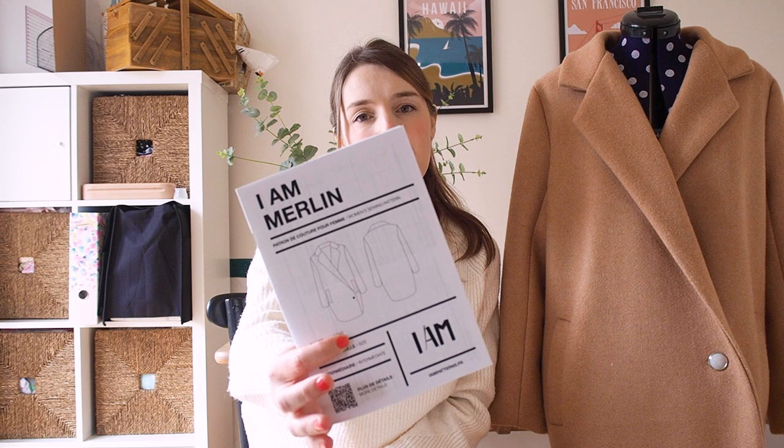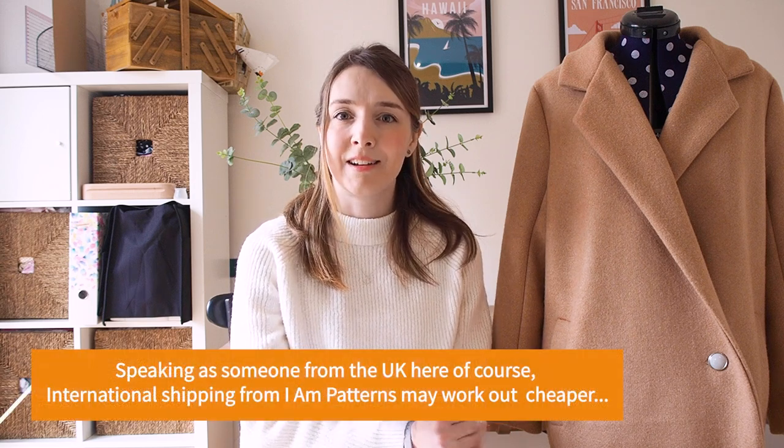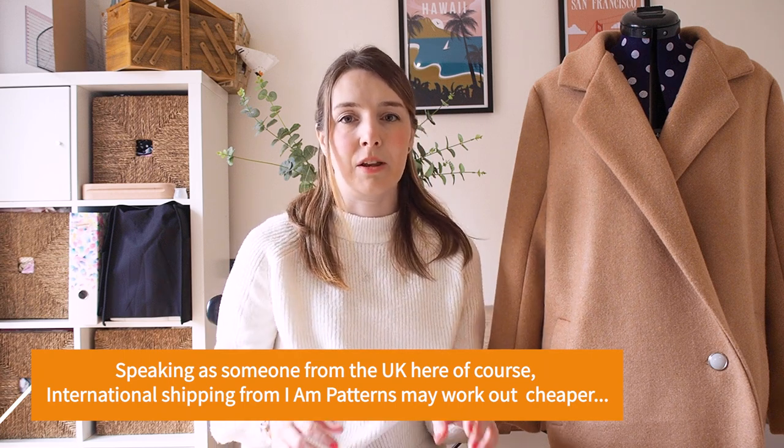These are the line drawings of the I Am Merlin coat. I bought the pattern directly from I Am Patterns. When the coat was released — I think around last autumn, September or October — I bought it straight away because I really liked the look of it. However, buying directly from them as a French company meant quite a hefty postage fee. Tip number one: buy it from somewhere like The Fold Line in the UK to avoid that.